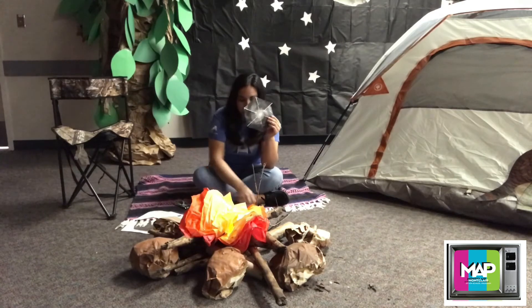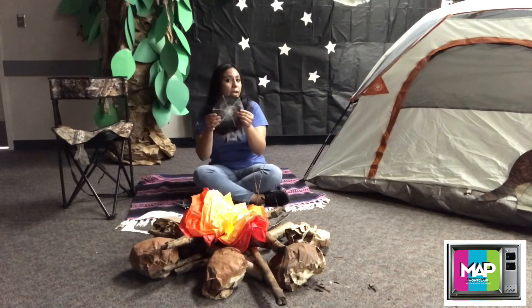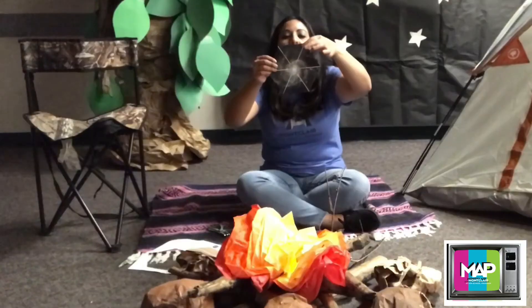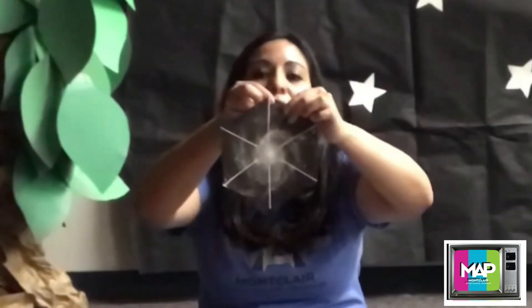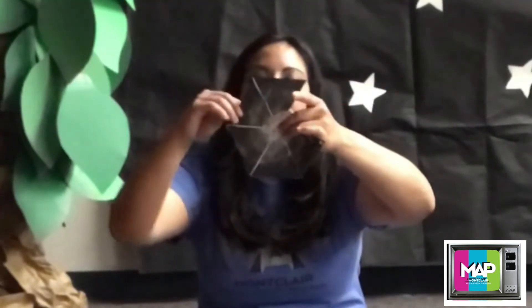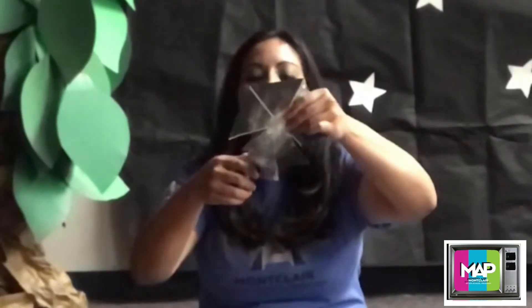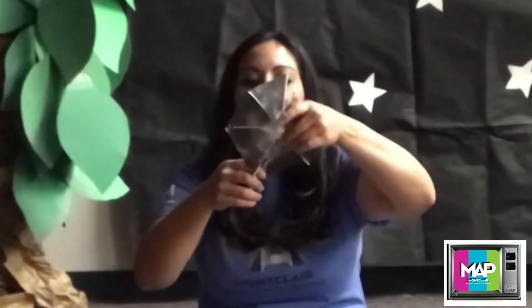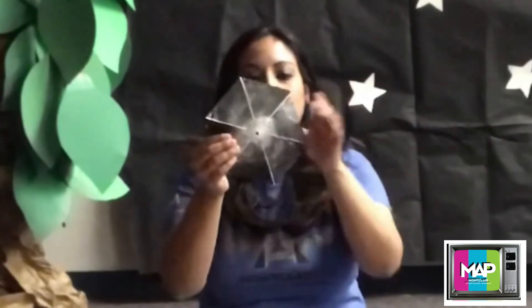So this is going to get a little tricky, but it's okay — try your best. What you're going to do is grab one of the little holes and bend it into the middle, just like that. But before that, make sure you make one more hole just right in the middle of the pinwheel. It might get a little tricky, but you'll be able to do it.